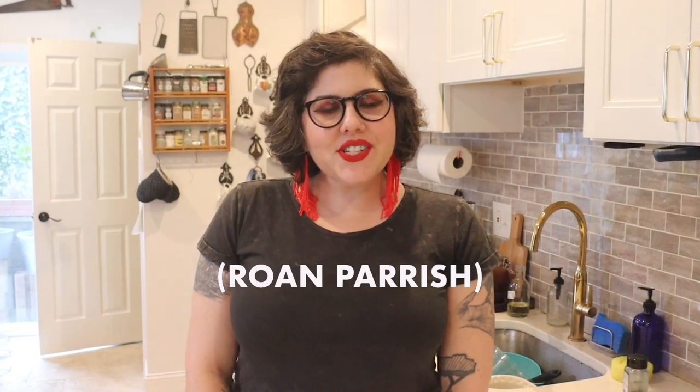Hi everyone! I am Roane Parrish, author of The Holiday Trap, out now from Sourcebooks, and today I am going to show you how to make latkes. In the back of your book, The Holiday Trap, is this recipe so you can make them along with me.